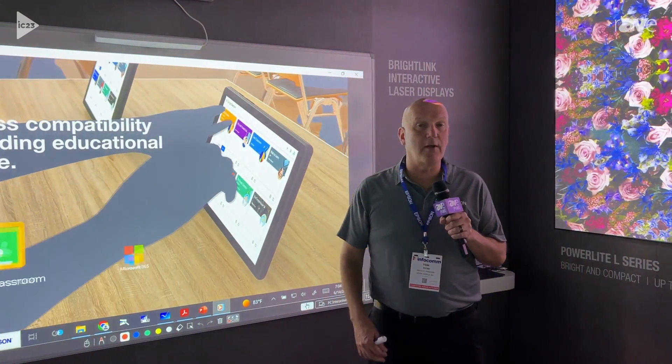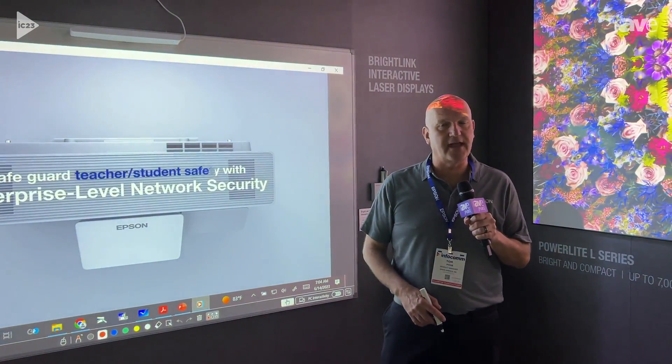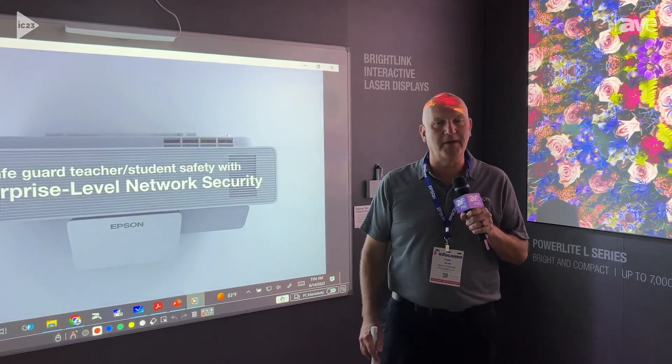Hello, everybody. My name is Tom Pache, and I'm a product manager for our BrightLink interactive series here at Epson America, and welcome to Infocom 2023.